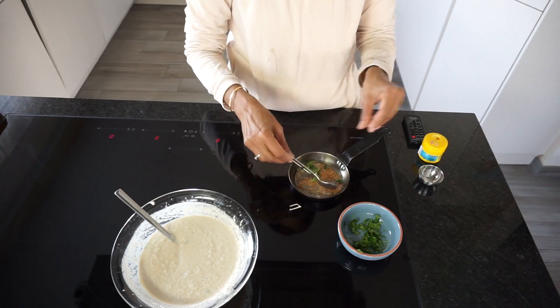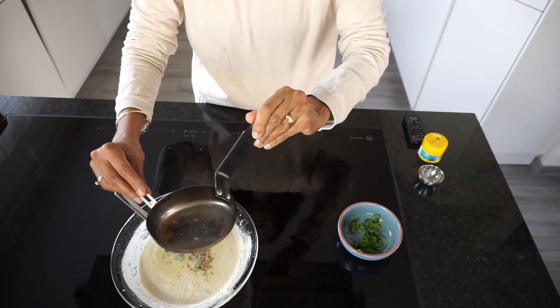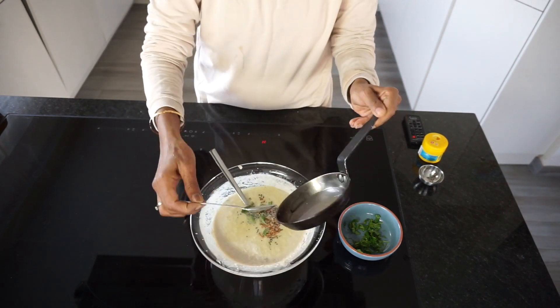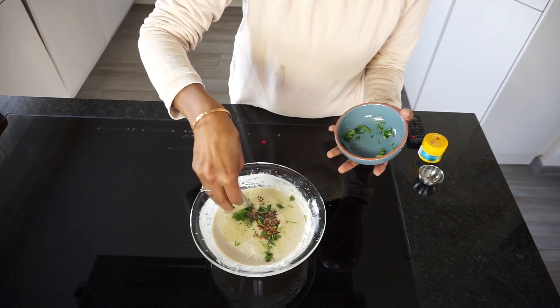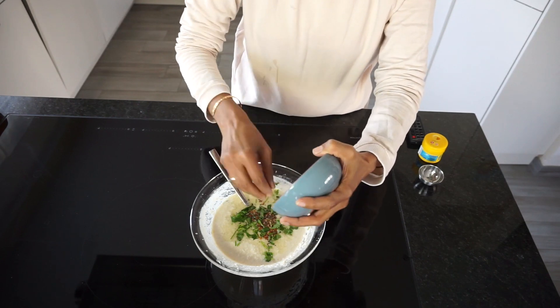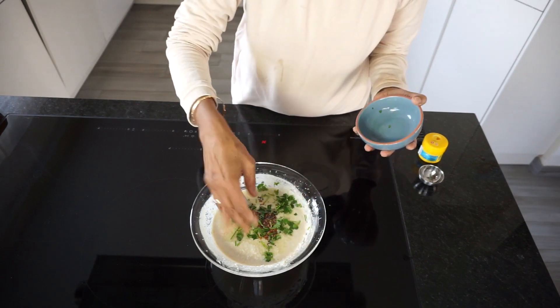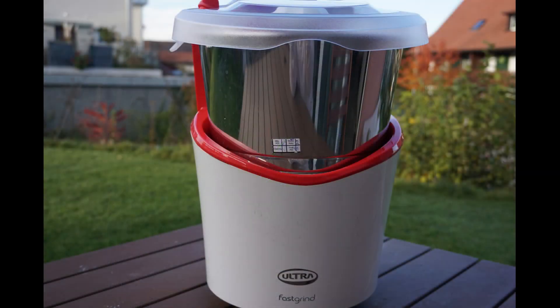My personal review on this chutney program from Fast Grind is that it's not suitable for my small family for regular use — I would have to grind a huge quantity and there are also too many bits and pieces to wash. I personally prefer a blender to grind small quantities. On the other hand, the chutney didn't get hot during the grinding process and that definitely added to the taste. I will use this whenever I have to grind a larger quantity of chutneys or masalas.